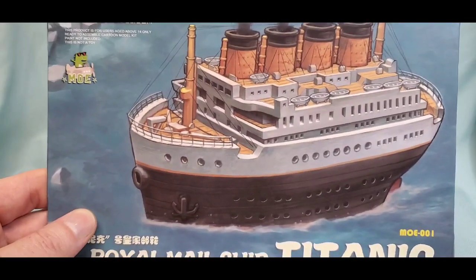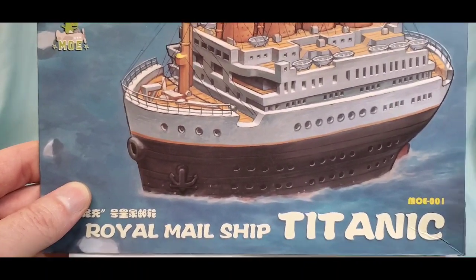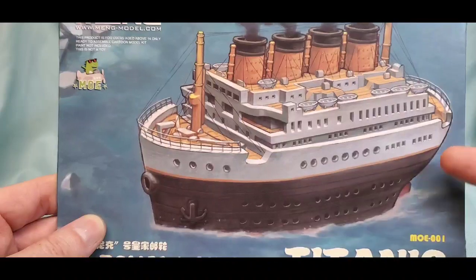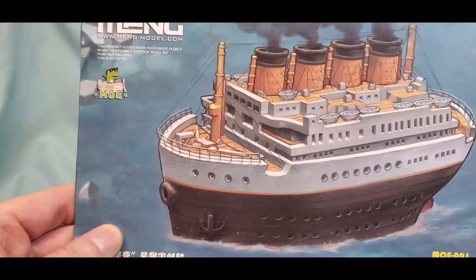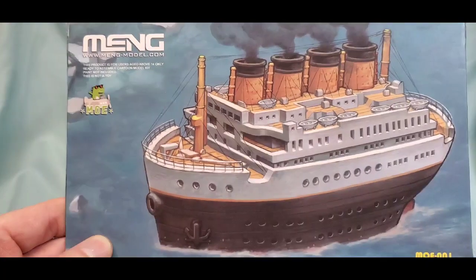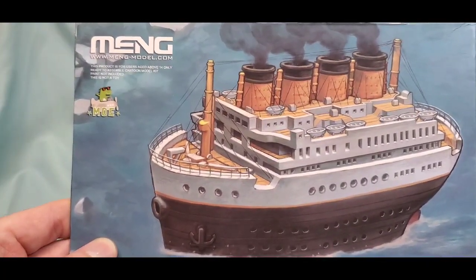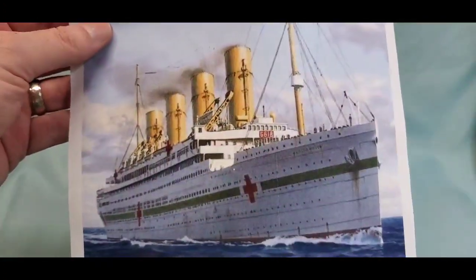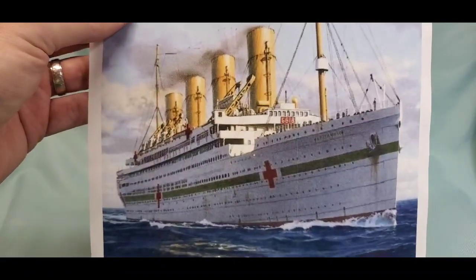Hi guys, it's Brian and we're doing a final on our Meng build. We did the Titanic kit, but this is a fun little kit. We started off with a Titanic kit but we didn't do a Titanic — we did her sister ship, the Britannic.